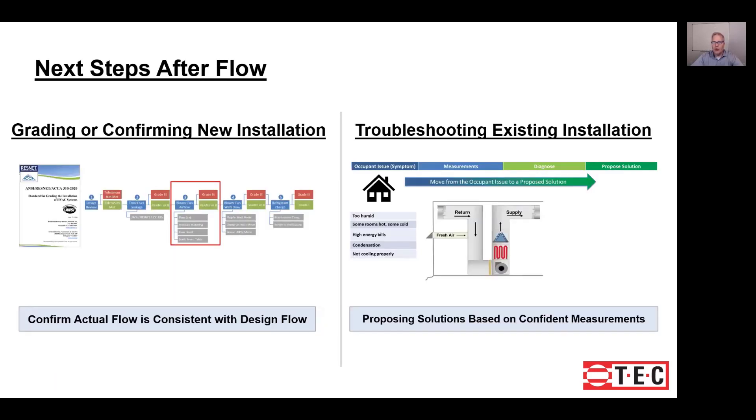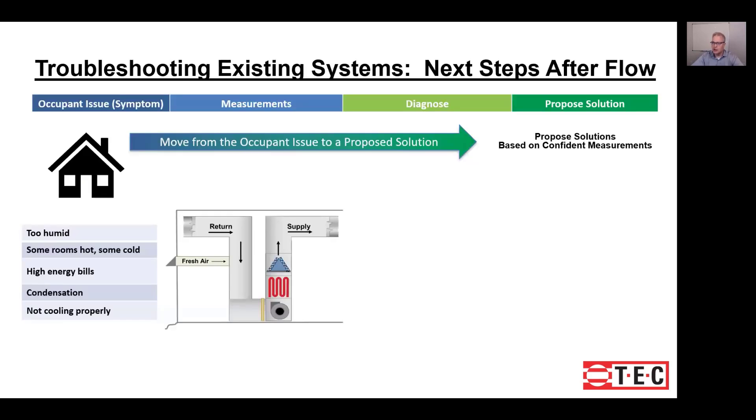Once you've made your measurement, what is it being used for? There are two main reasons you might be making that measurement. The first is grading or confirming a new installation — perhaps grading it according to ANSI ACCA ResNet 310, or as part of your company's installation process to always verify correct system airflow. In either case, you'll have a design airflow target and can check if you're within the tolerances allowed by your company or by the standard. The second reason is troubleshooting, which we'll discuss in more detail.